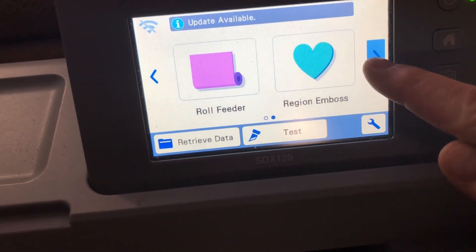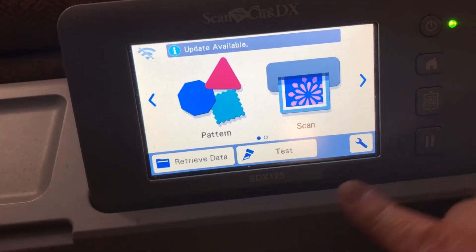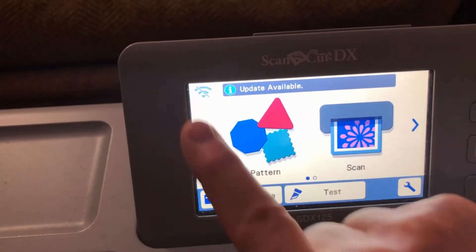I started by looking through this section here — couldn't find it. Then I went down to the tools down here, went through all that, couldn't find it. And then I realized it's up here in this top left-hand corner. You'll see the little Wi-Fi bars with a line through it. So we're going to click on that.